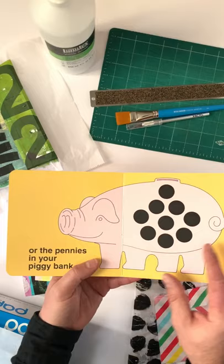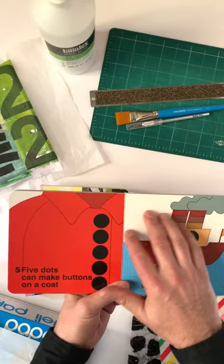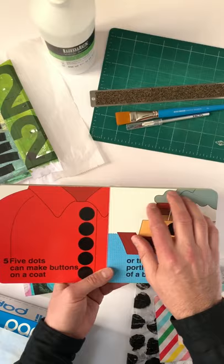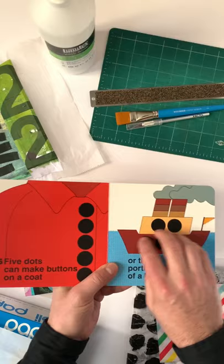I don't do anything to prep the page — I'm just collaging with them. But if you wanted to use something directly on the page, like paint or some other medium, you probably should gesso it. I would think the gesso would help because almost all the pages are glossy, but I don't do that.